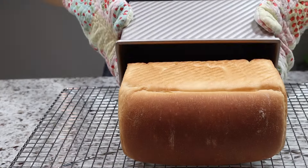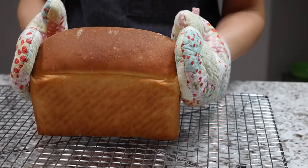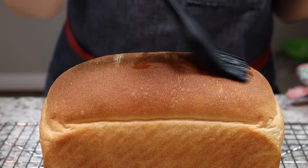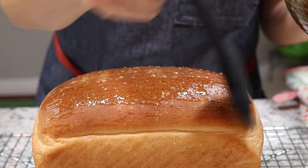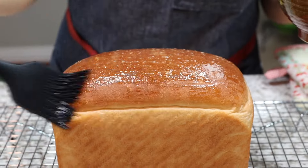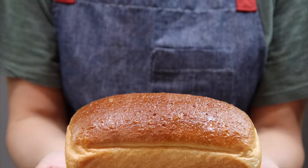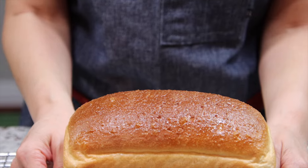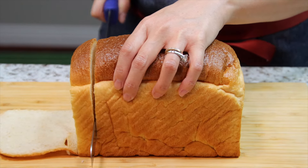As soon as the bread comes out of the oven, you can flip it out onto a cooling rack. Brush the top with egg wash for a nice shine — it is an optional step. Allow the bread to cool completely before slicing, at least three to four hours.